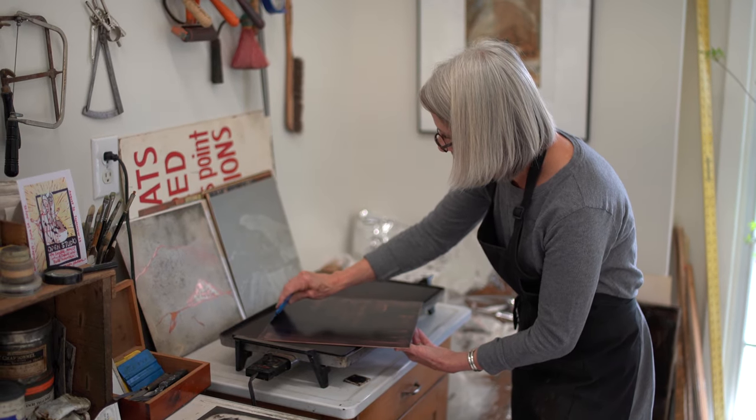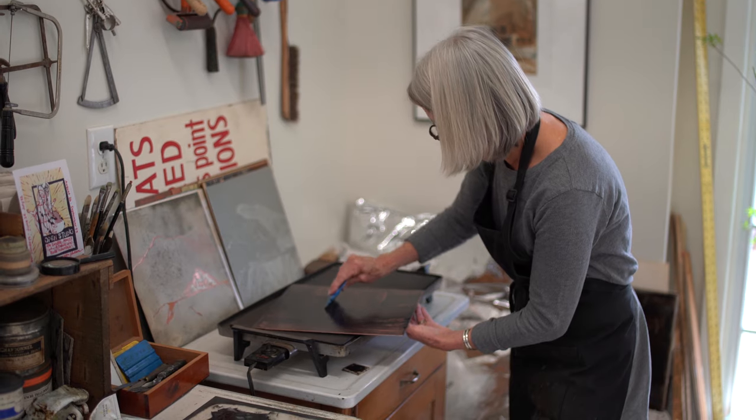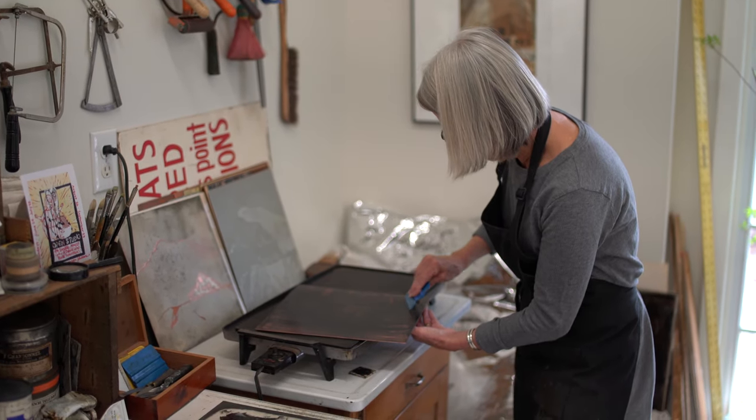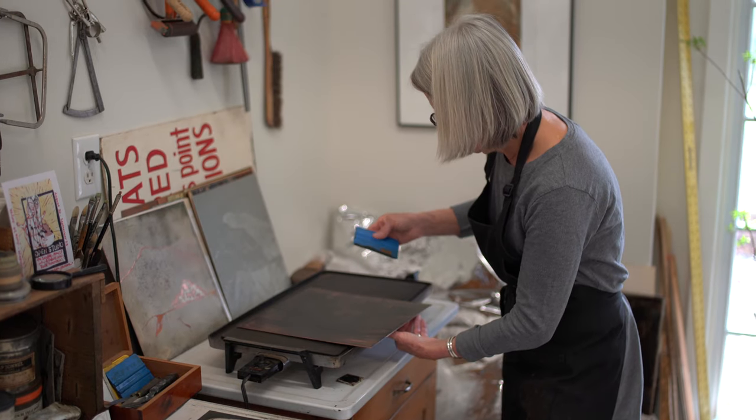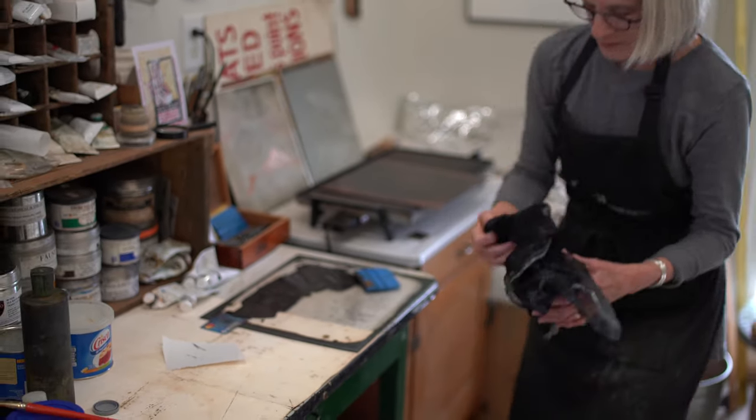This one has a lot of spit bite in it and I have to be very careful how I ink and wipe. It's very easy to wipe too much off or leave too much on. So lovely, lovely, messy, messy work.